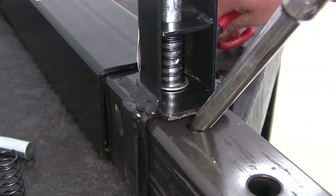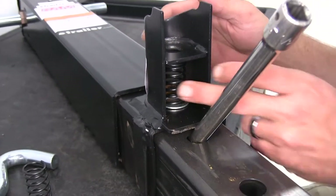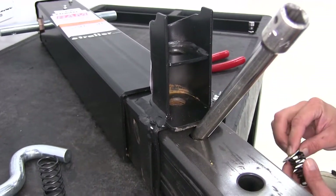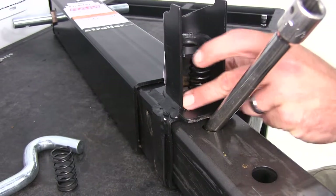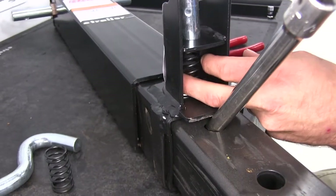Just like that. It's going to allow us to lift our pin out. Take the spring out and also the washer. Now at that point we can place our washer back in, also our spring, and we can stick our new pin in.